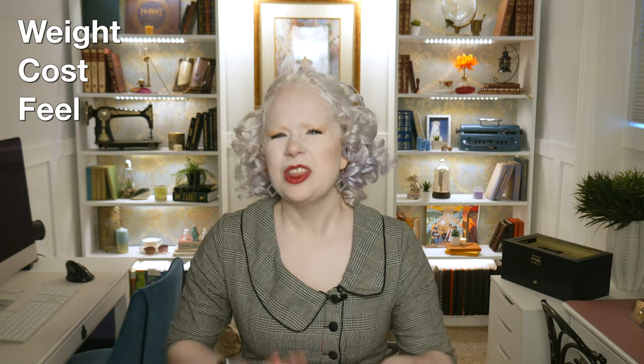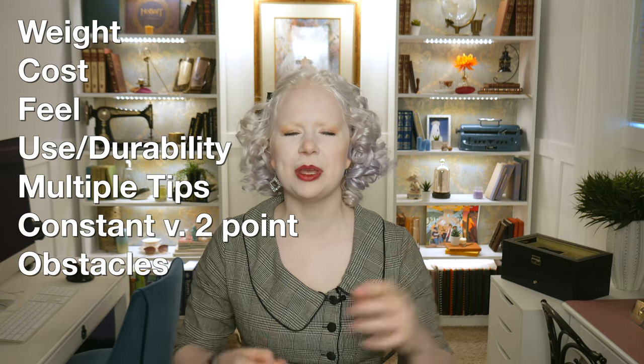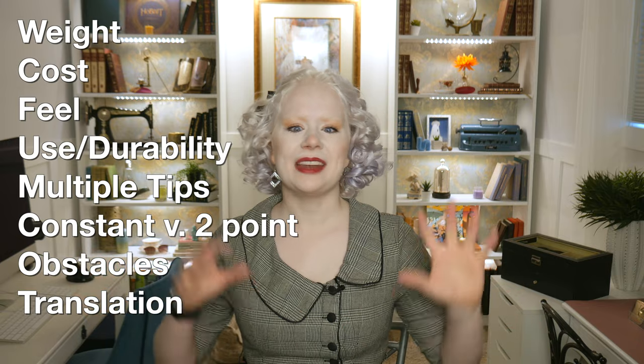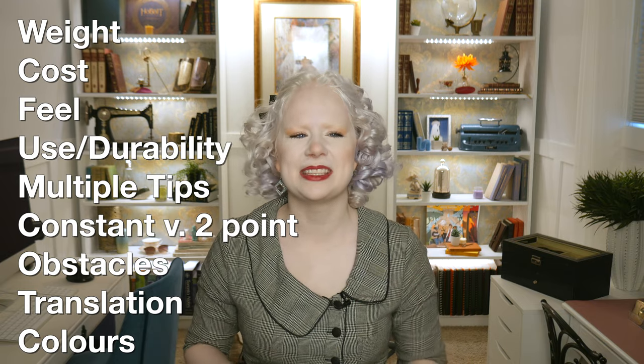Hi, welcome to Unsightly Opinions. My name's Tamara. Today we are going to be reviewing every white cane I was able to get my hands on — we have over ten to try out. We are going to be looking at their weight, cost, feel, and potential use. I'm going to be trialing them with two different tips each, looking at constant contact versus two-point touch, obstacle avoidance, and how that tactile feel translates through the cane. We're also going to look at a few different color options that Ambutech offers.